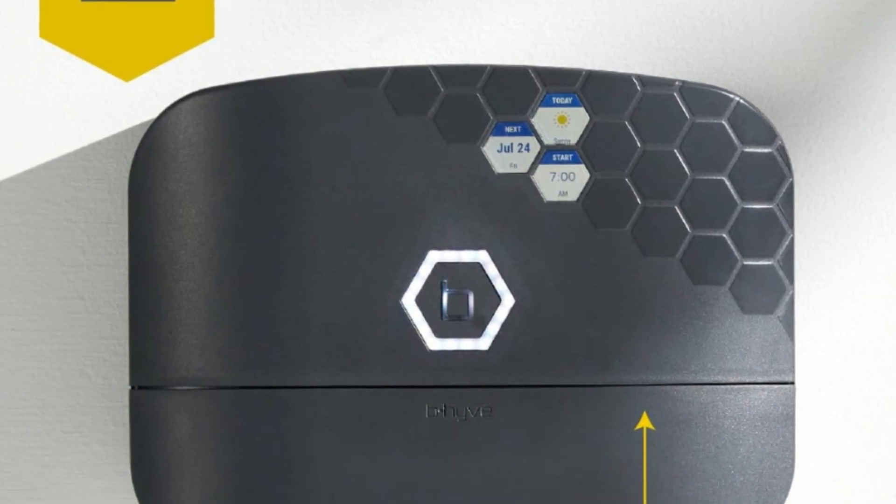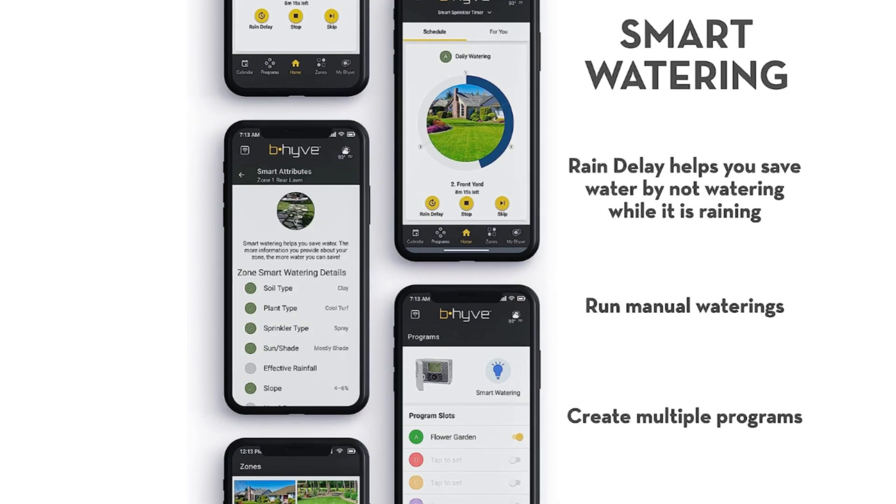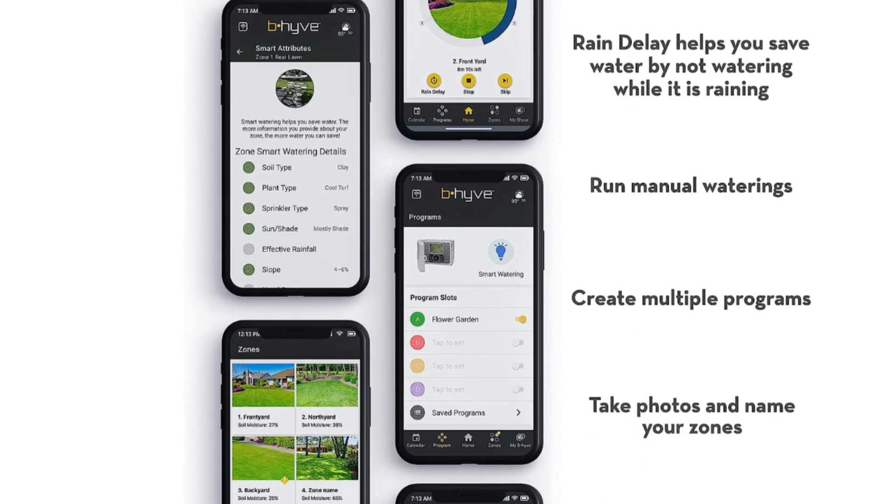Number 2: Auto Adjusts to Weather. The Beehive XR automatically adjusts to weather changes, including rain, wind, and freeze delays, and gives more water in drier times too.